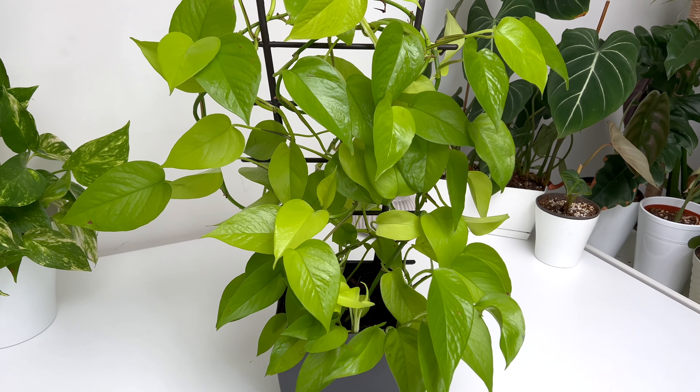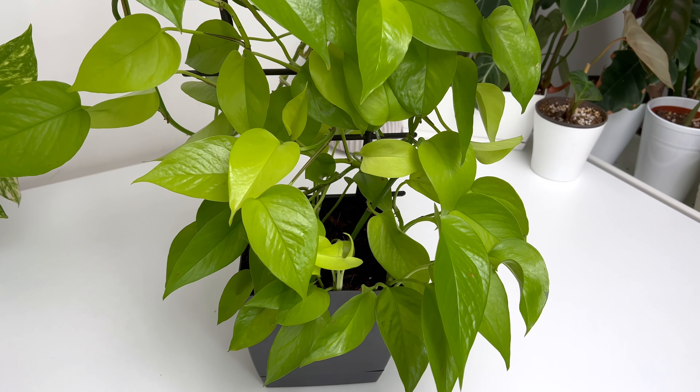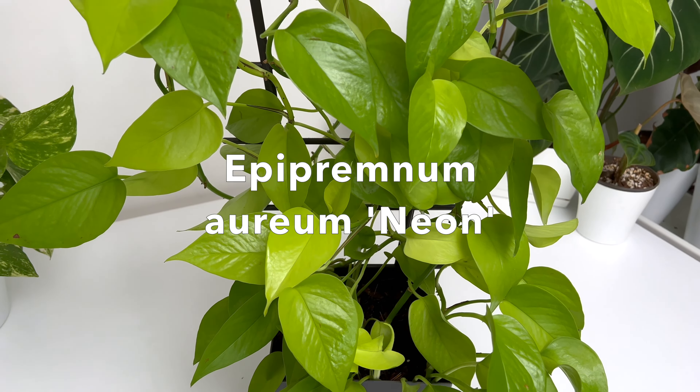Hello and welcome back to my channel. In today's video I'll talk about everything you need to know about Neon Pothos and share 5 important things to avoid when caring for this beautiful plant. From my own care routine I've discovered what works best and what doesn't. But don't worry, Neon Pothos is very easy to care for. So let's get started.